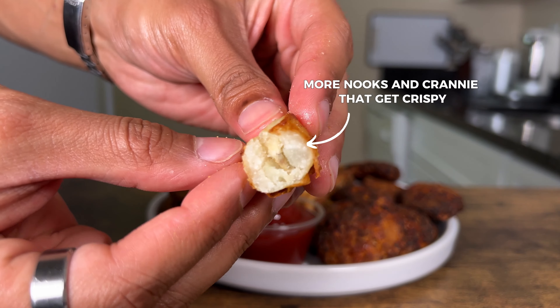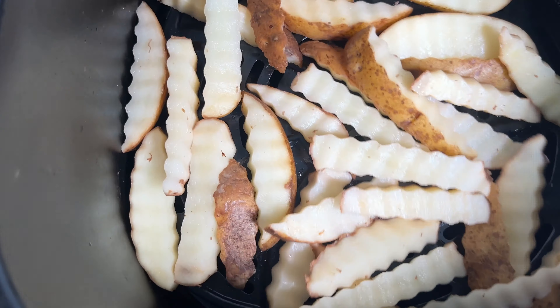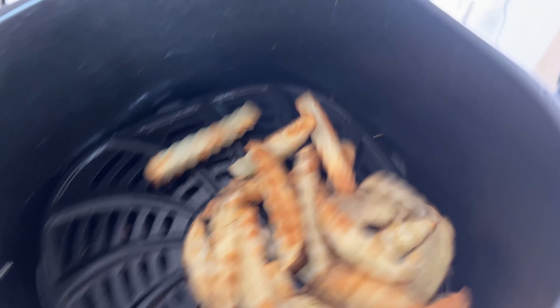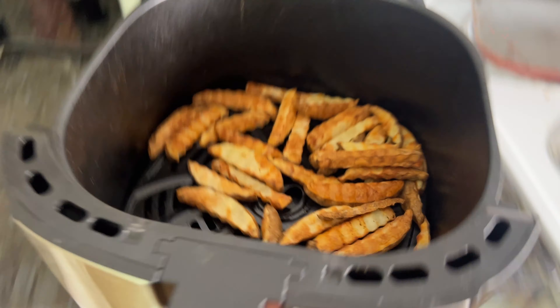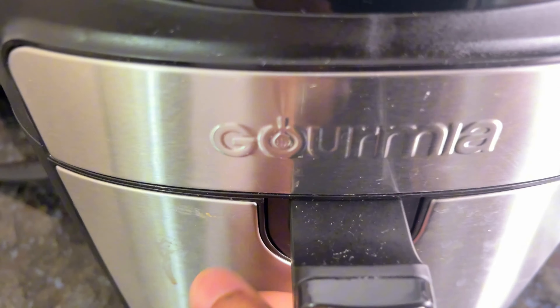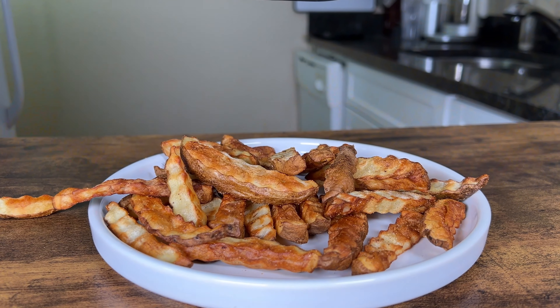There's more nooks and crannies that can get crispy in the air fryer. Raw potatoes into your air fry basket — no seasonings, no oil. Toss them in. It is completely okay if they overlap, then put them in at 400 degrees Fahrenheit for 10 minutes. Then take them out and toss them well because we want every little bit crispy. Put them back in the air fryer, 400 degrees Fahrenheit for 10 more minutes. Then take them out again — now is when we add our seasonings: some spray oil, garlic powder, and salt. Put them back in your air fryer for four to five more minutes max, and when they come out they're going to be so crispy.